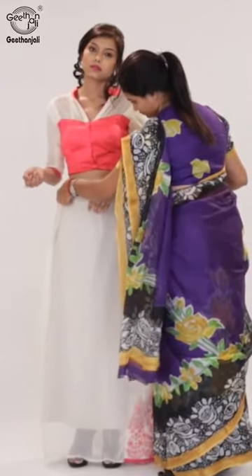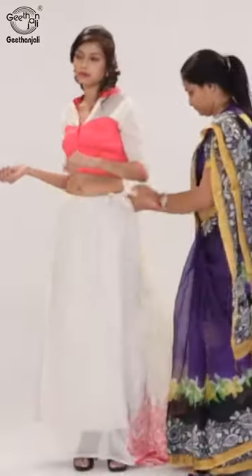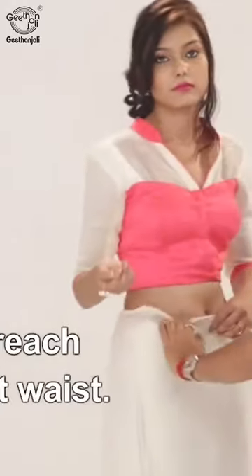Place one end of the saree in the right side waist. Bring the saree over the waist in a full circle and tuck the fabric throughout till you reach the right waist.